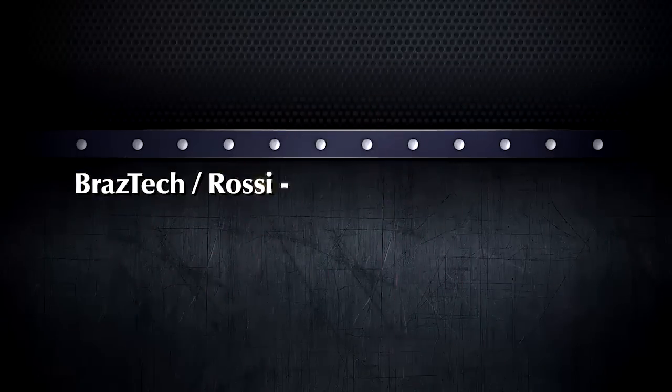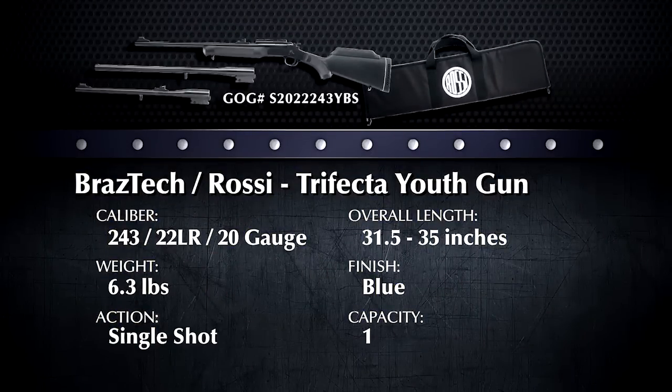We're going to be examining one of the most practical youth guns to come down the pike in a long time — the Rossi Trifecta.